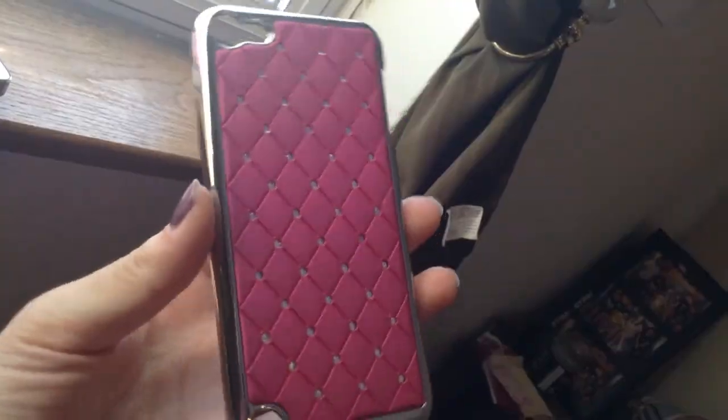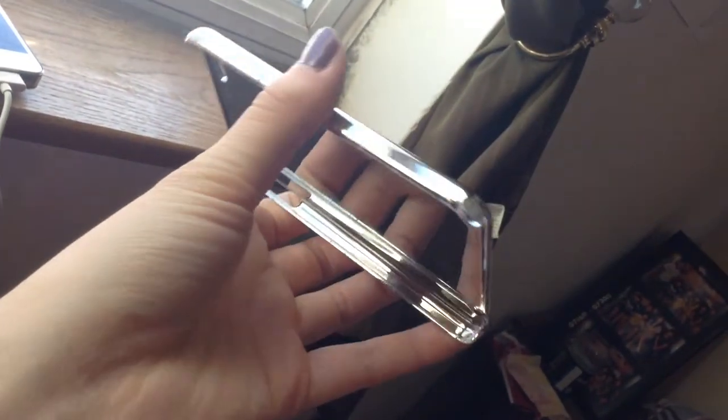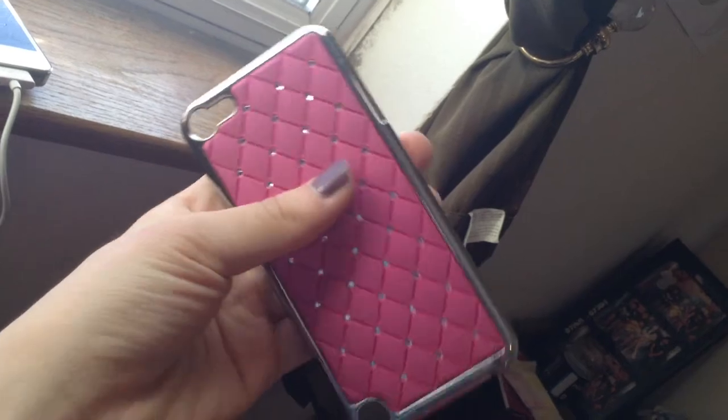Okay, so now I'm gonna show you guys my iPod cases, and I only have two, so that kinda sucks. The first case I will be showing you guys is this pink sparkly gem case, and this is my favorite one — like not even kidding. It's so sparkly and right here you can see yourself. I really like it, it's so shiny. I got this from Claire's for like six or twelve bucks.